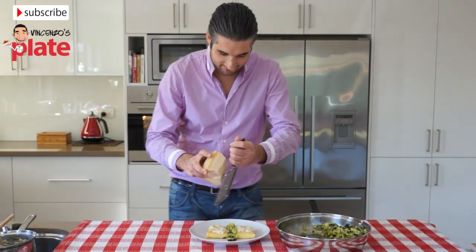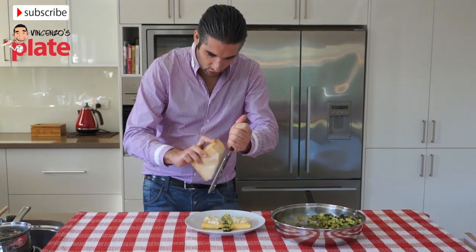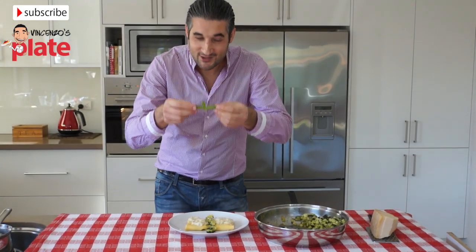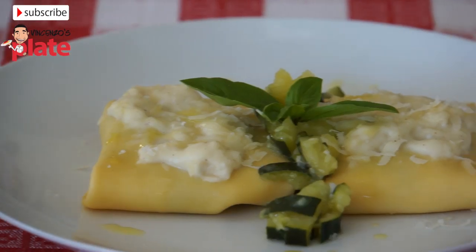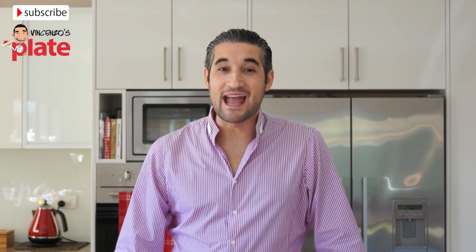Now we add a little parmesan — not too much — and the basil. The basil, it can't be missed; it has to go on there. And now the zucchini crepes are ready to be enjoyed.